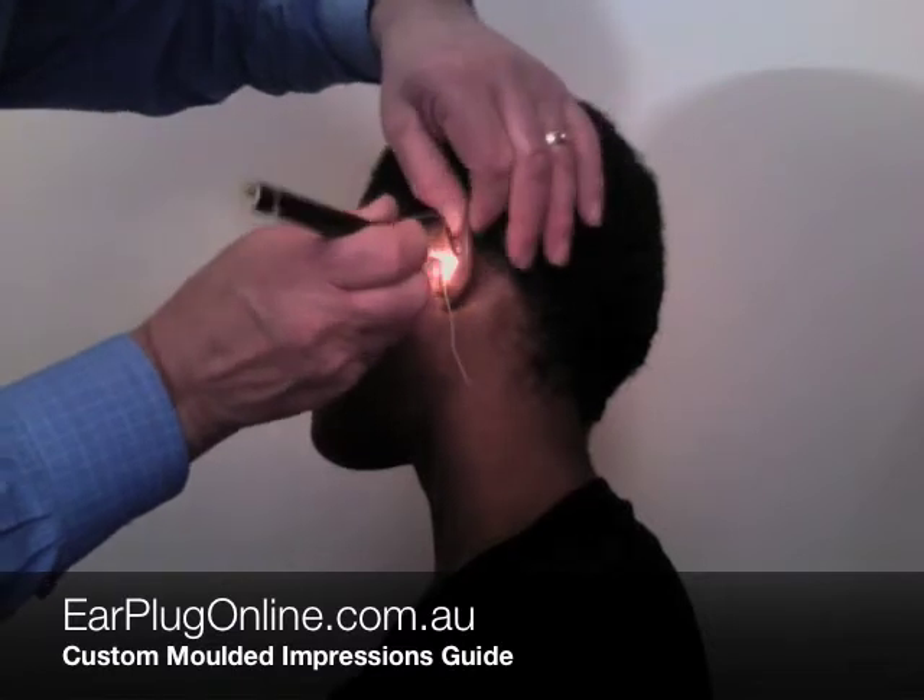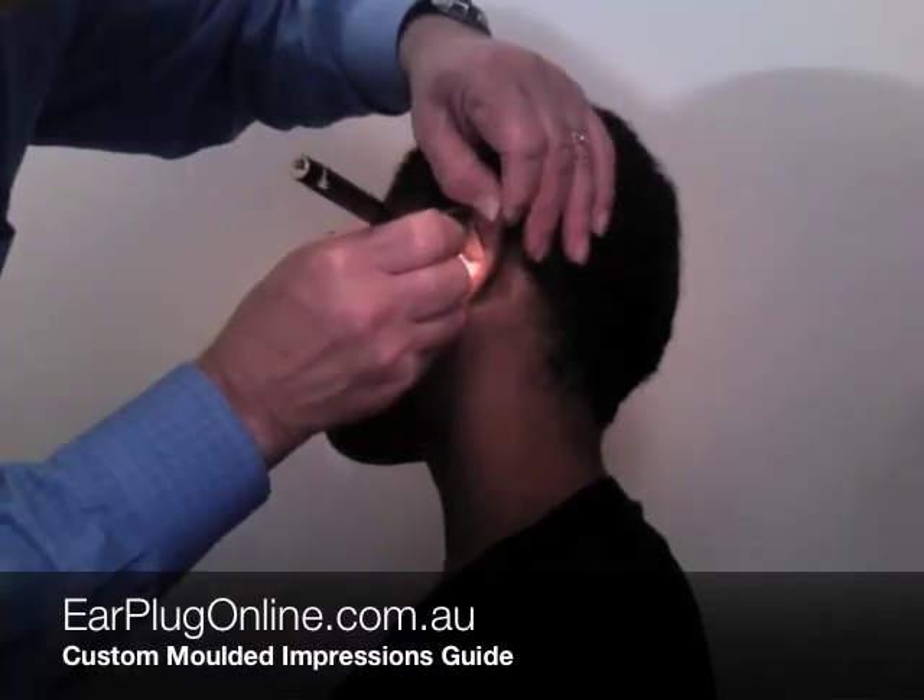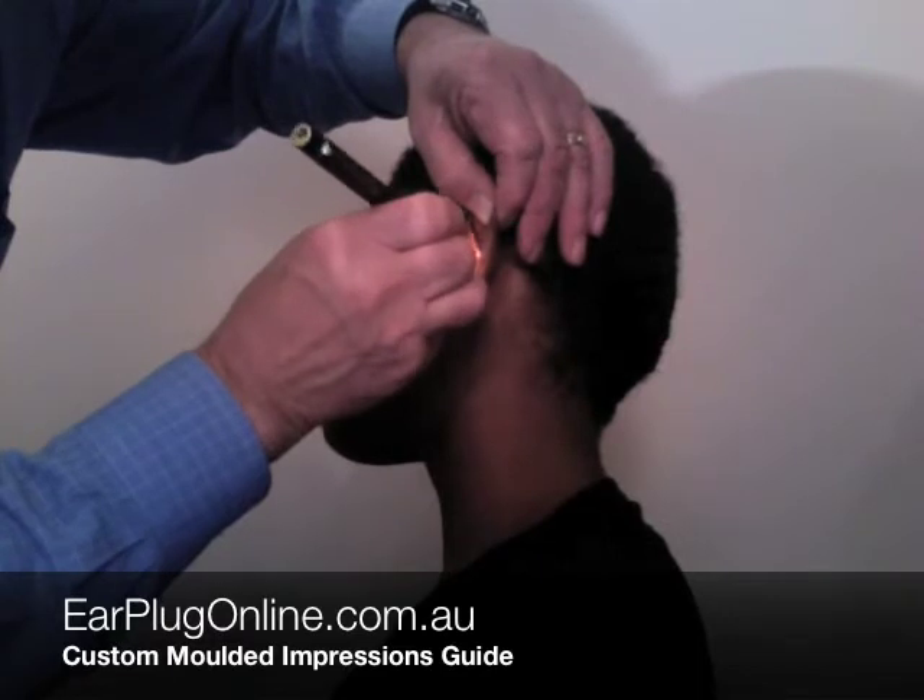A small foam or cotton oto-block is placed in the ear canal to stop the impression material from touching your eardrum.